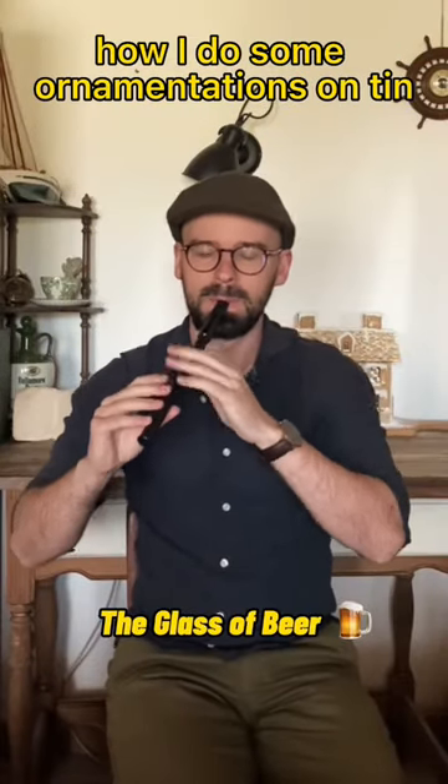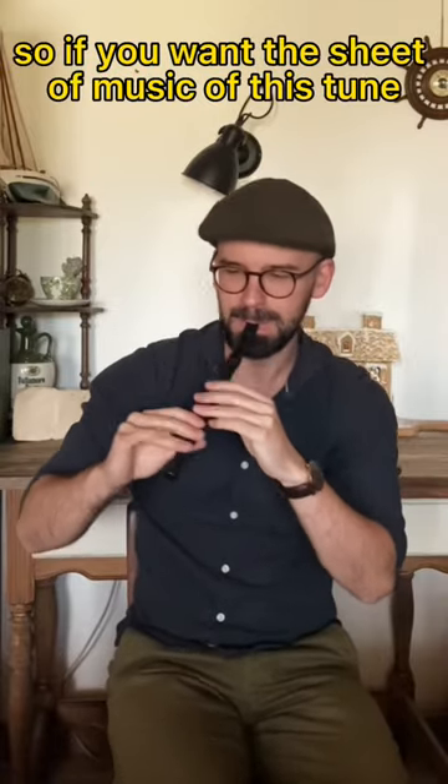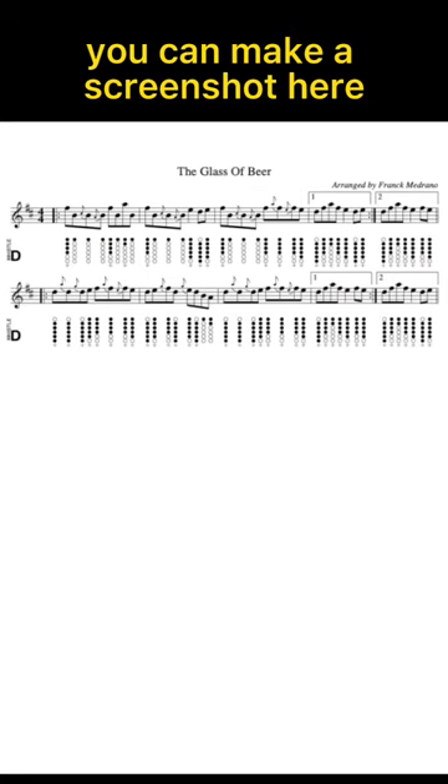Hi guys, some people asked me how I do some ornamentation on Tin Whistle for this tune. So if you want the sheet music for this tune, you can make a screenshot here. And let's go for the first part.